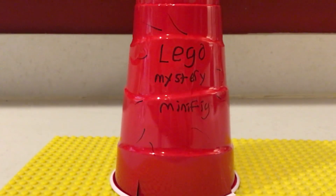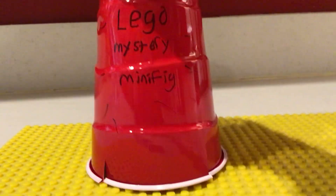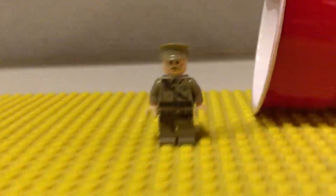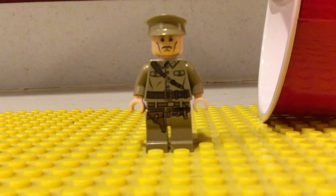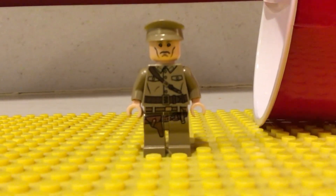My name is Decker, as always, and welcome to LEGO Mystery Minifig Episode 2! Today's minifigure is going to be — drumroll please — the villain from, one of the villains from Indiana Jones and the Kingdom of the Crystal Skull, a.k.a. the fourth Indiana Jones movie.